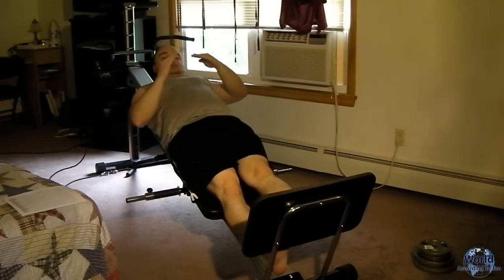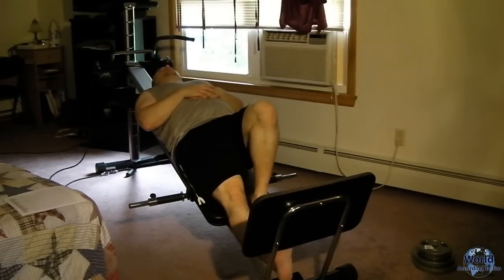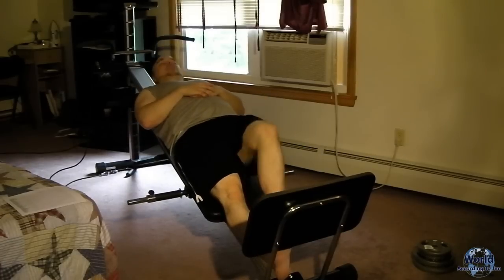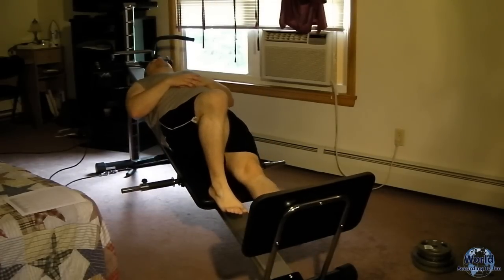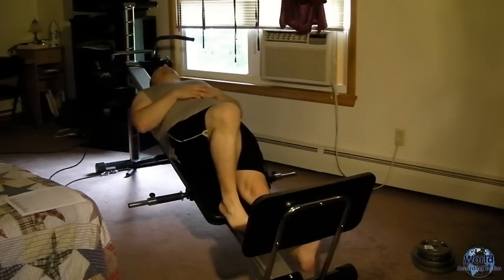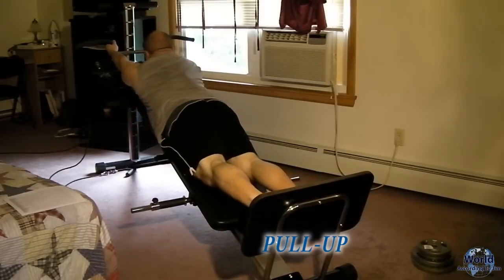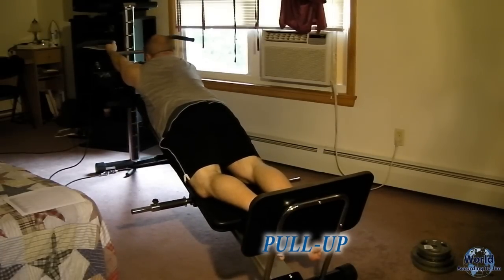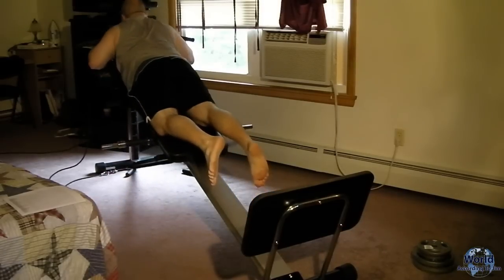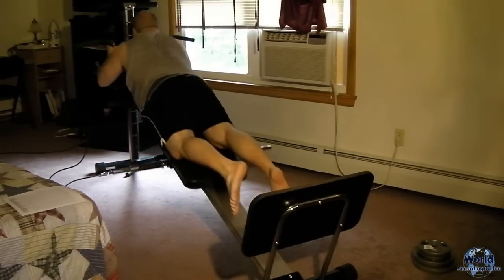For calf raises, you want to go down past and then up past — full range so you work your whole calf muscle. You don't want to just go level; you want to dip down past. One leg at a time, and I generally do 20 of these. You want to go down as far as you can and up as high as you can. Then, grip both hands on the bar and pull up until your chin is above the bar. Go up and down with full range of motion, remember to keep your form and breathe, and do 10 of those.